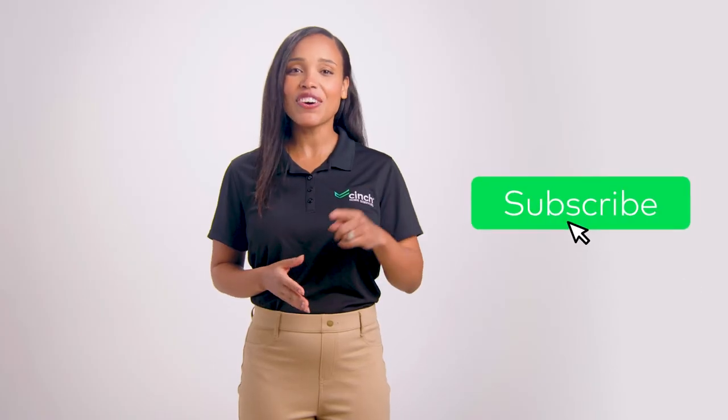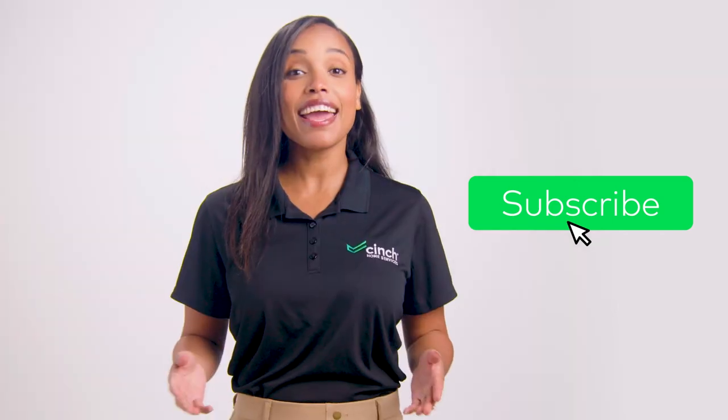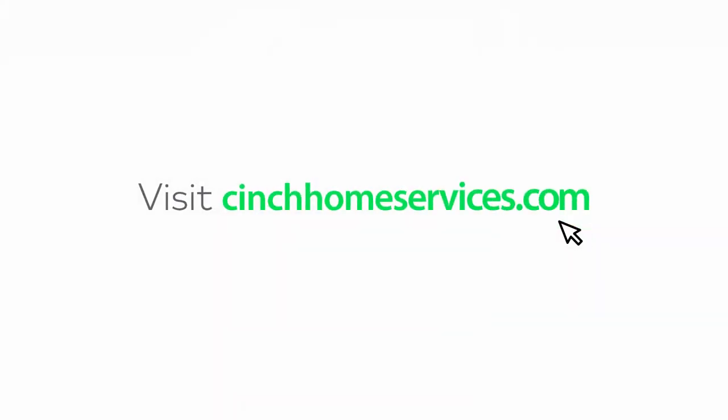See? That's not so scary, is it? Well, that's it for What's That Button Do. Be sure to hit follow and subscribe on our YouTube channel for more great content on all things home. And check out cinchhomeservices.com to learn how to best care for your home appliances. See you next time.